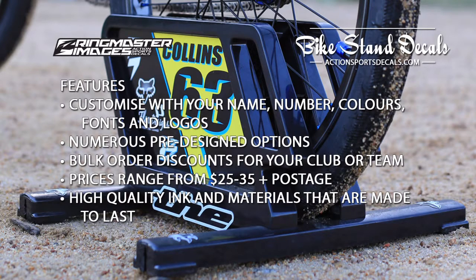The bike stand decals feature customisation with your name, number, colours, fonts and logos. There are numerous pre-designed options and bulk order discounts for your club or team. Prices range from $25 to $35 plus postage, using high quality ink and materials that are made to last.